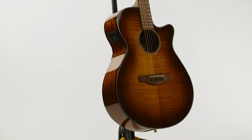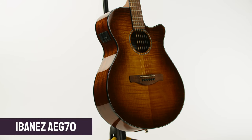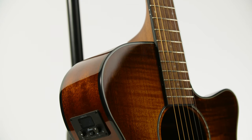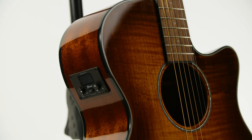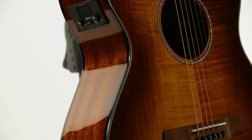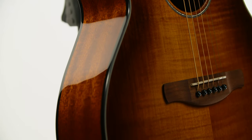Hey folks, Dagan here from PMTVUK and this is the new for 2021 Ibanez AEG70 VVH. The VVH stands for Vintage Violin High Gloss, and this looks like a beautiful old violin. It's an amazing guitar for not a lot of money. A lot of people out there don't realise that Ibanez make fantastic quality sounding and looking acoustic guitars, besides all the Paul Gilbert Steve Vai stuff, and this is a fine new example for 2021.